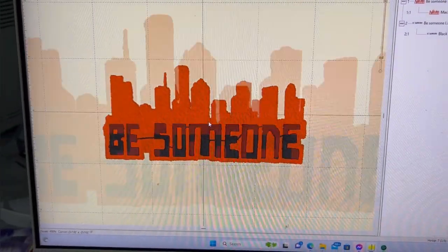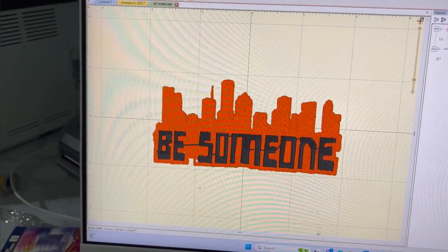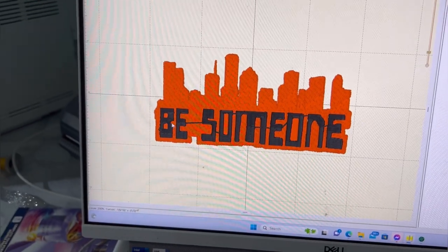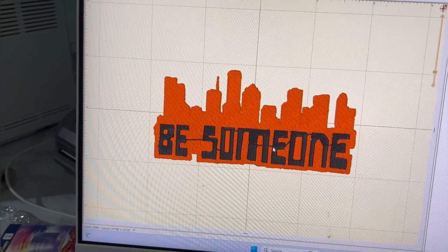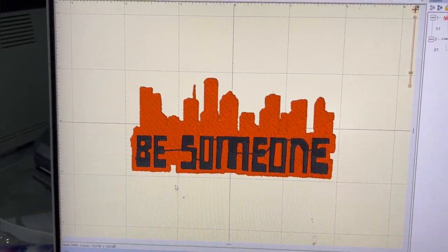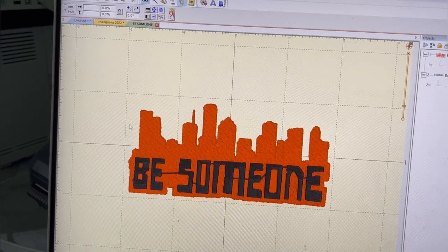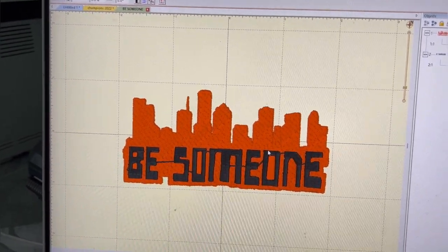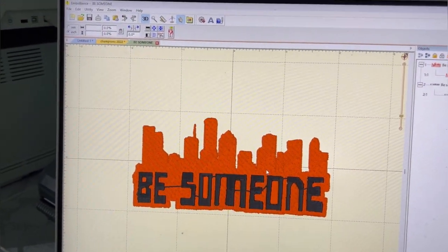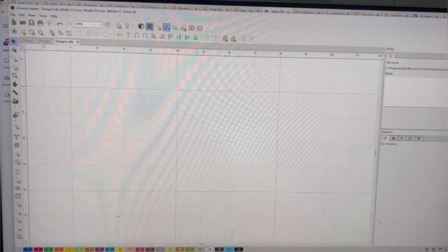Oh my god, look what I did — I digitized this. It's not perfect, but this is a Houston thing: that's the Houston skyline. It's something that everybody from Houston knows. It was written on the freeway for many years — they kept taking it off and putting it back on. I'm making Liam a custom jean jacket, and I want to put a bunch of patches on it, so I digitized that with Chroma.